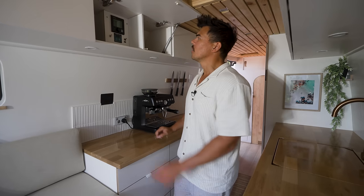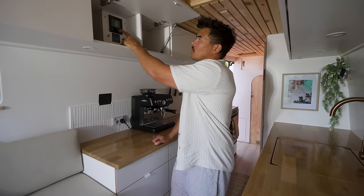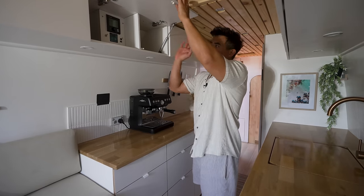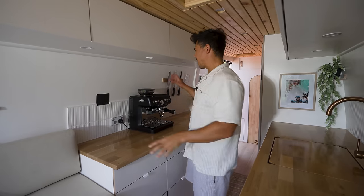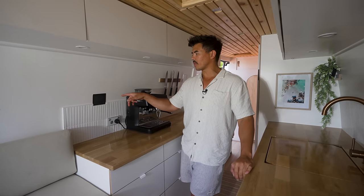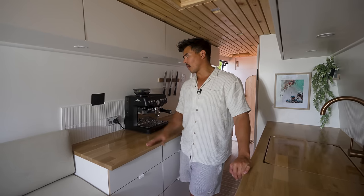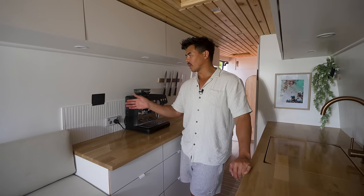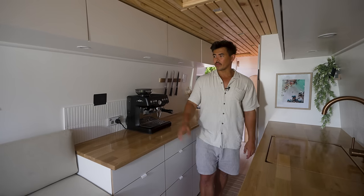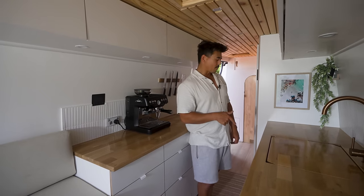Inside one upper cabinet we have a motorized ball valve for our gray water tank, a water pump switch, our Enerdrive inverter, and the Truma hot water and heater control panel — all accessible from there. We wanted to keep everything hidden rather than having a thousand things on the walls. The one panel we do have on the wall is the Simarine display — that shows state of charge, water tank levels, time, and date. It has a gorilla glass matte black finish.